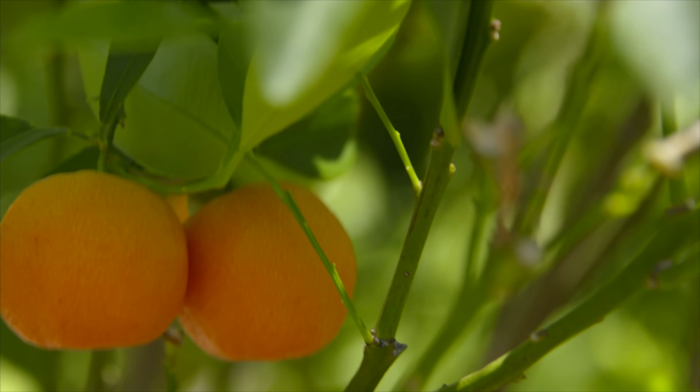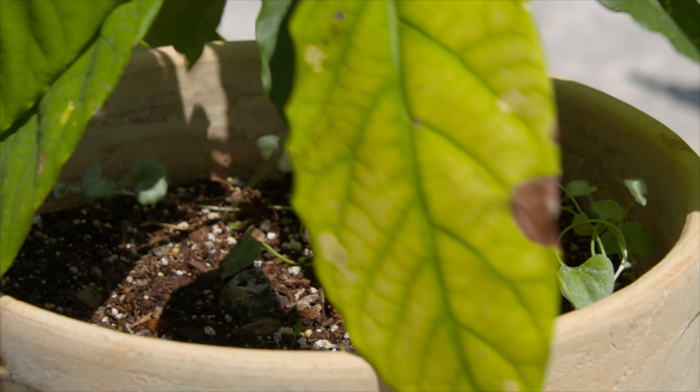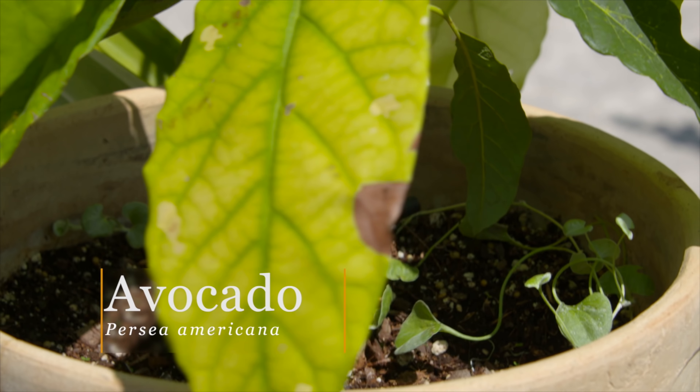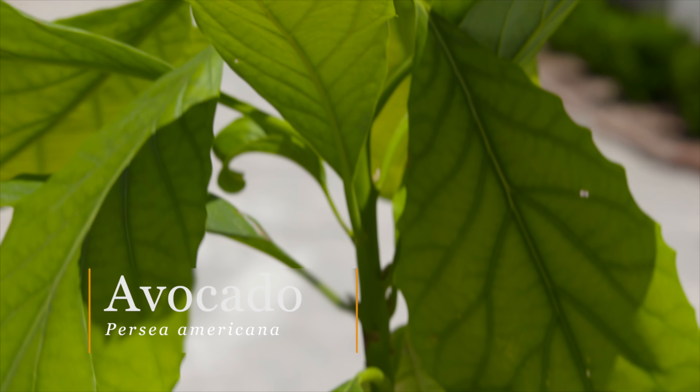The Kalamaden orange is also a true-to-type seed, so you could plant that seed and get a producing tree in two years. Now let's move on to another tropical plant — we've got some avocados here, and we are actually growing an avocado tree.